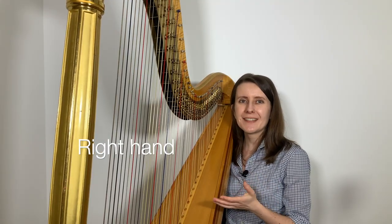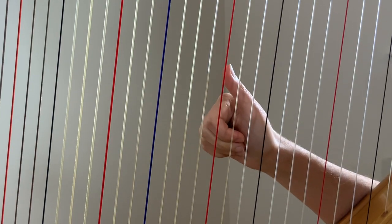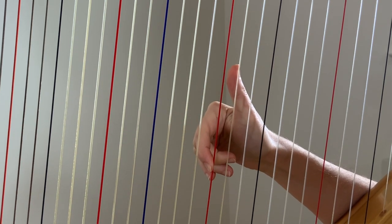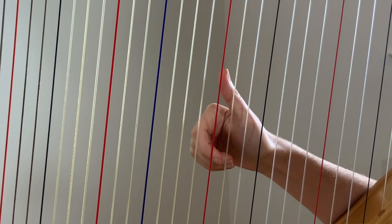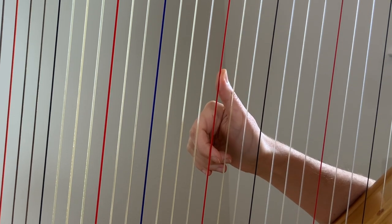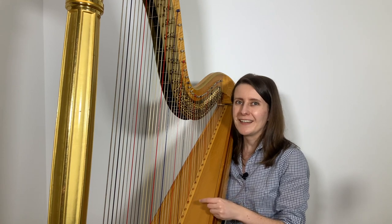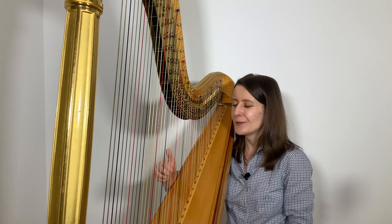When playing harmonics with the right hand, we use our second finger to touch the string while the thumb is plucking. We approach the string with our thumb pointing up and other fingers pointing down, as if we're about to play a note using our second finger in the usual manner. But then we use the part of the second finger around the first joint to press against the string, and then we pluck above using the thumb and come off right after plucking. Before you play, check that you're right in the middle of the string, and if the sound doesn't come out right away, experiment with moving a little bit higher or lower on the string.